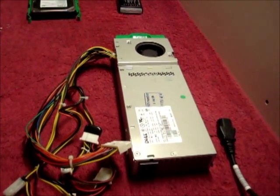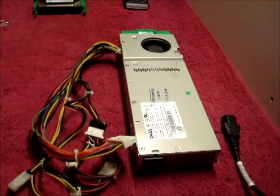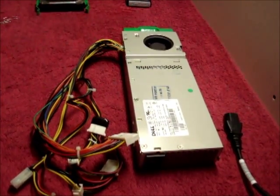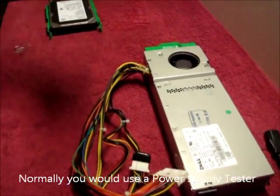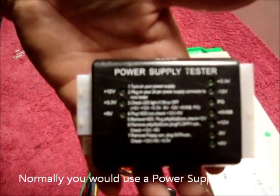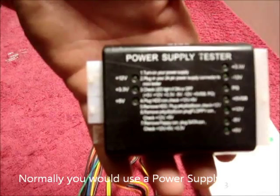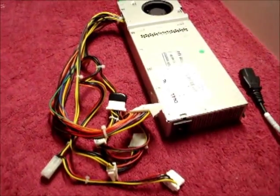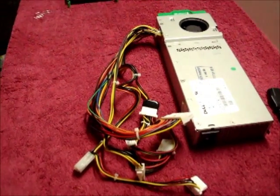Today's tutorial is to show you how to test a power supply without using a standard power supply tester. In normal situations you would use something like this, an ATX power supply tester. But the fact that you're looking at this video means you don't have one.